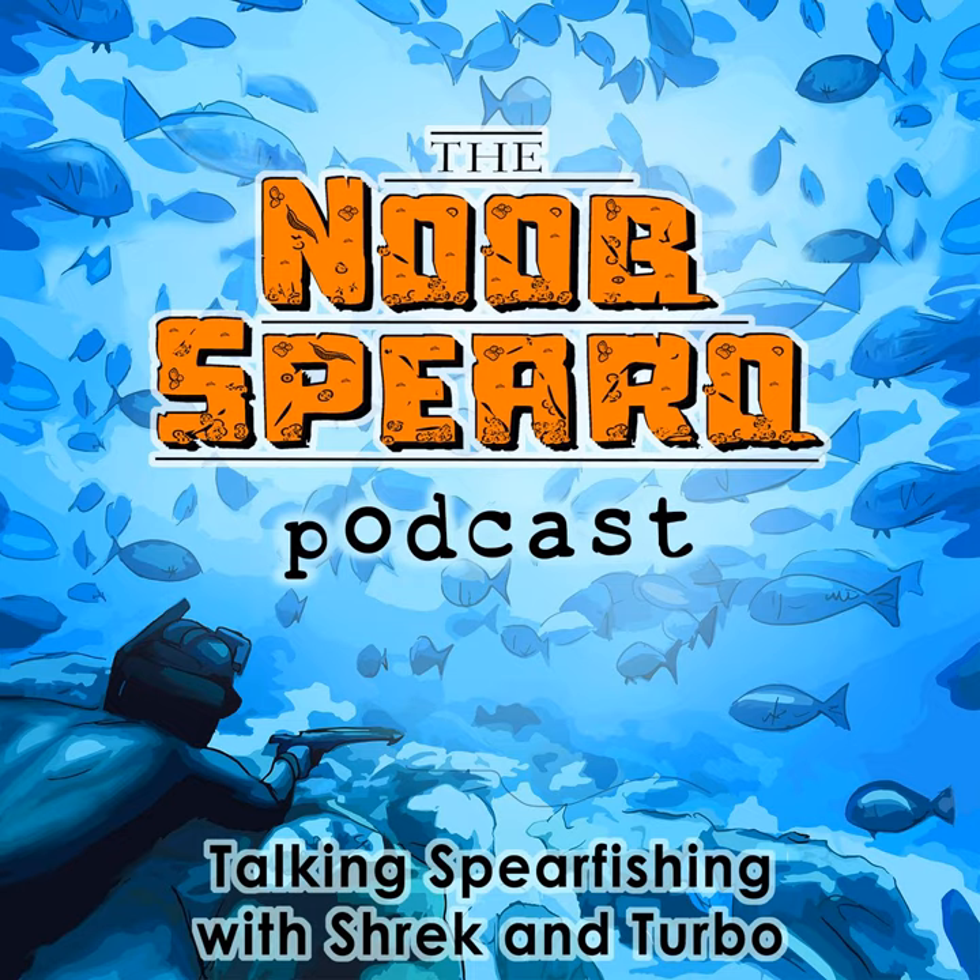Big thank you to our sponsor Adreno. You can find them at spearfishing.com.au — one of the world's biggest and best spearfishing stores, stocking every piece of spearfishing equipment you could ever imagine. Go check them out in store, but if you're shopping online, save yourself some money — use the noobspero code at checkout to save 20% on all purchases over $200. That's spearfishing.com.au, code noobspero at checkout.